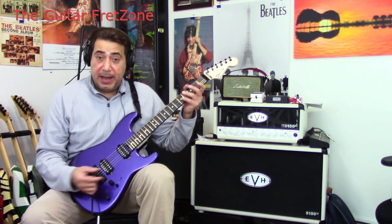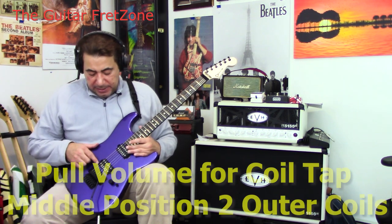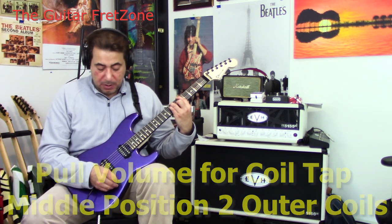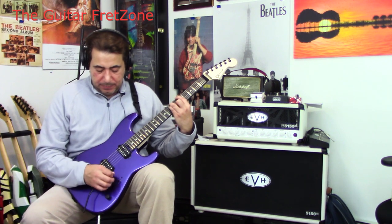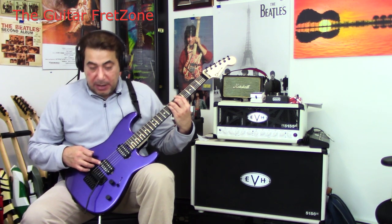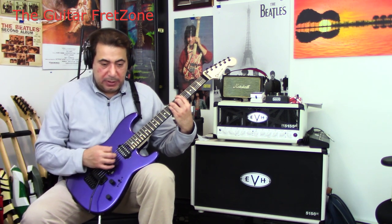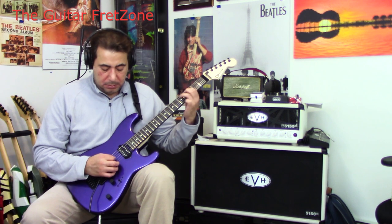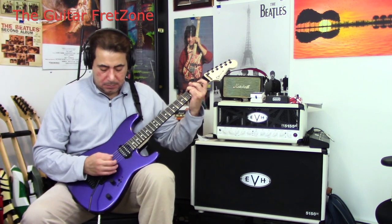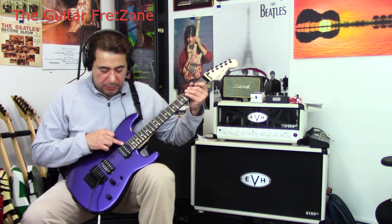Let's put it back to the bridge. It has a coil tap — you pull that out. And when you pull that out, you're getting the two outer coils. On the bridge you're getting the outer coil, and in the middle you're going to get the two outer coils. And then you're getting the outer coil on the neck.